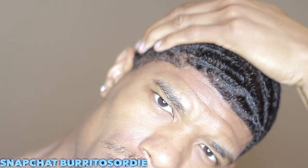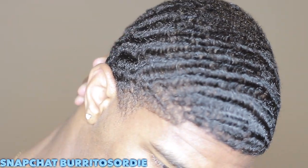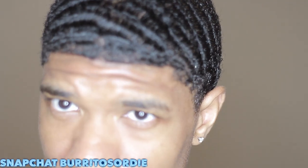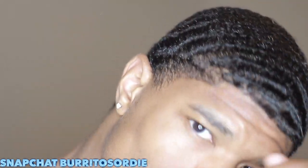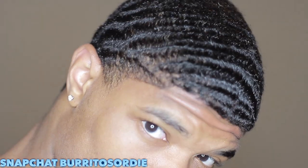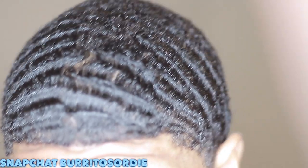To start off, you gotta have a good routine, but you also need good products. You can't have good steps without good products. So for the products I recommend: I definitely recommend shea moisture. That's the best for natural hair. And I want to get into the oils. A lot of people get into products and they really don't know the difference between the oils, the pomades, and the hair conditioners. There's a lot to it.